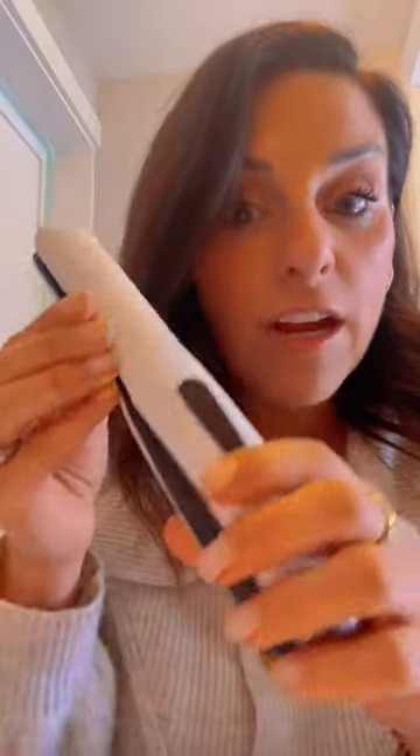My versatile hair girlies, I found something that is small and compact and going to make your life easier. Look, it's a little portable hair flat iron, but also a curler, and it's compact. It's wireless — you charge it. Let me show you how she works.